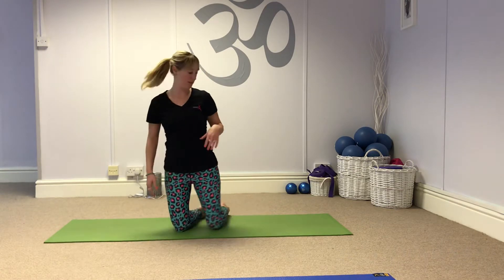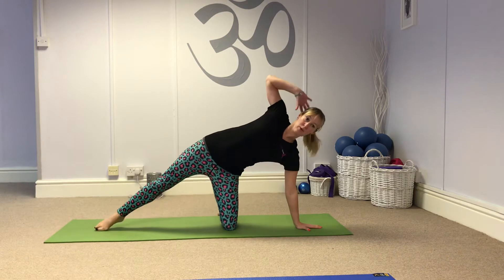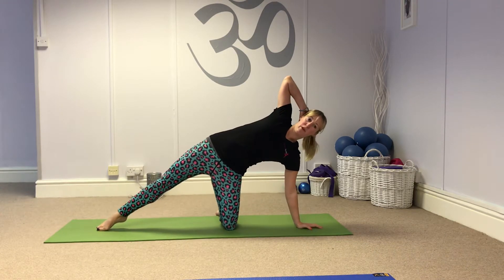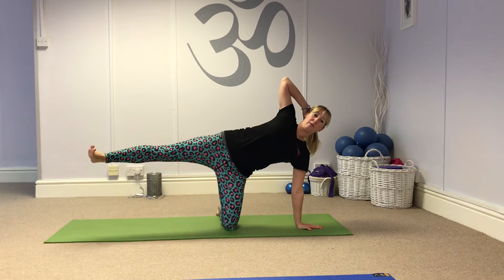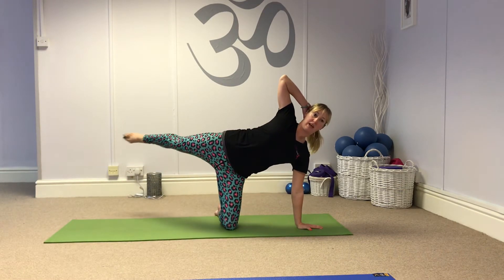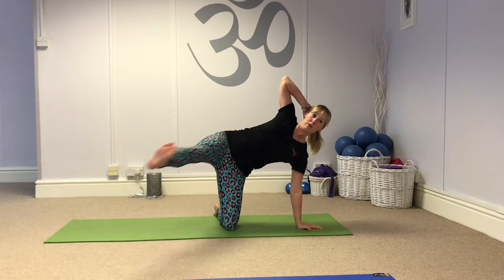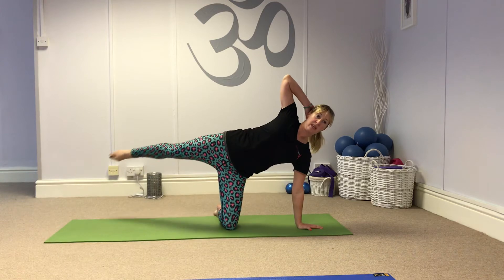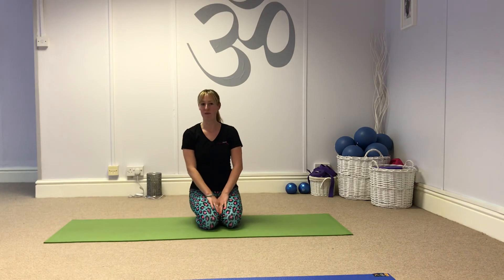And the last one, my favourite — side leg kick. Hand in line with knee, other one up by the head. Hips forwards, lift the leg. You're going to flex the foot, bring the leg forwards and point the toes, take the leg back. Try to keep your upper body nice and still. Breathing out, breathing in. Working into those hips. And that's week two of March Madness.